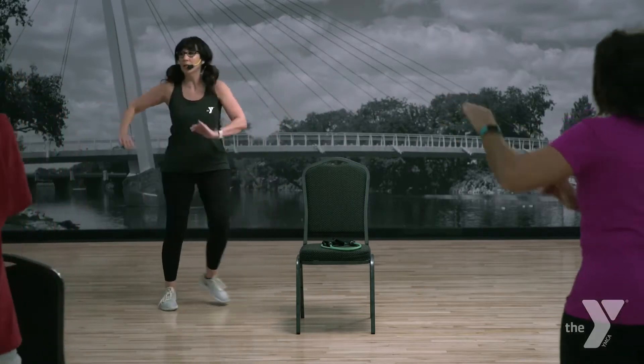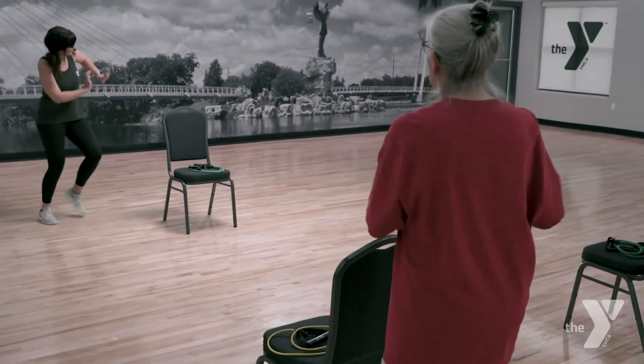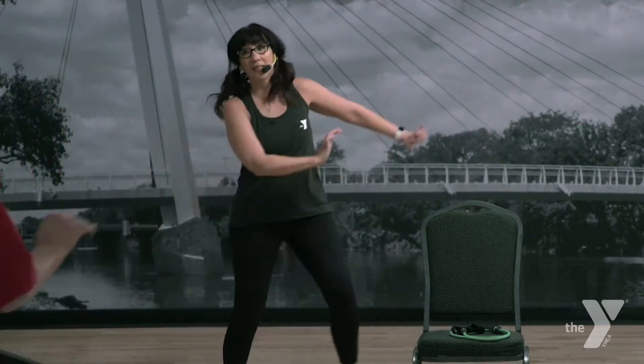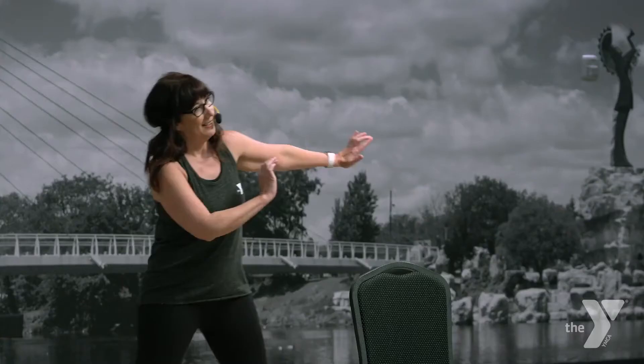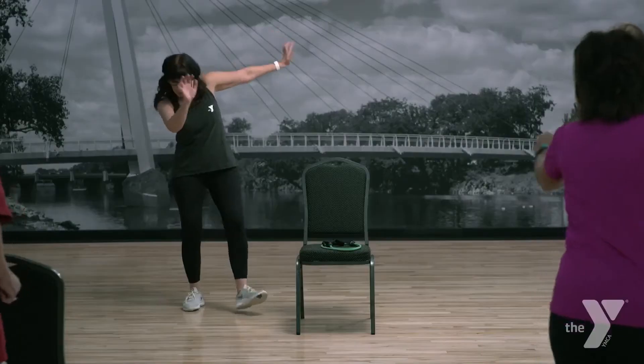Cut it in half — two and two. Now singles, right left. Let's move it into heels in front. Here we go. Lift, up, up.